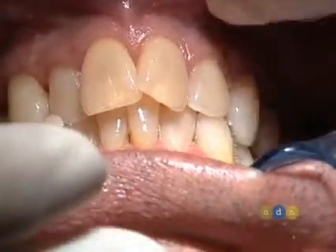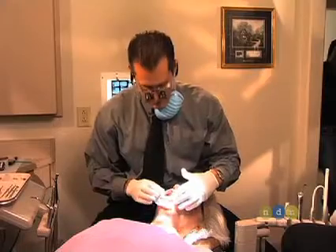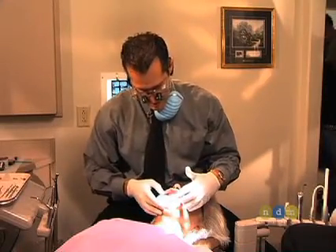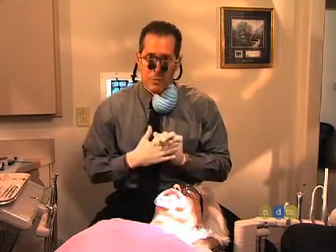This is the case. The gum tissue has already been altered by our periodontist. The periodontist is one of your key specialists you want to utilize when you're doing these types of cases. She's added some grafting to some recessed areas and we're going to go from there.